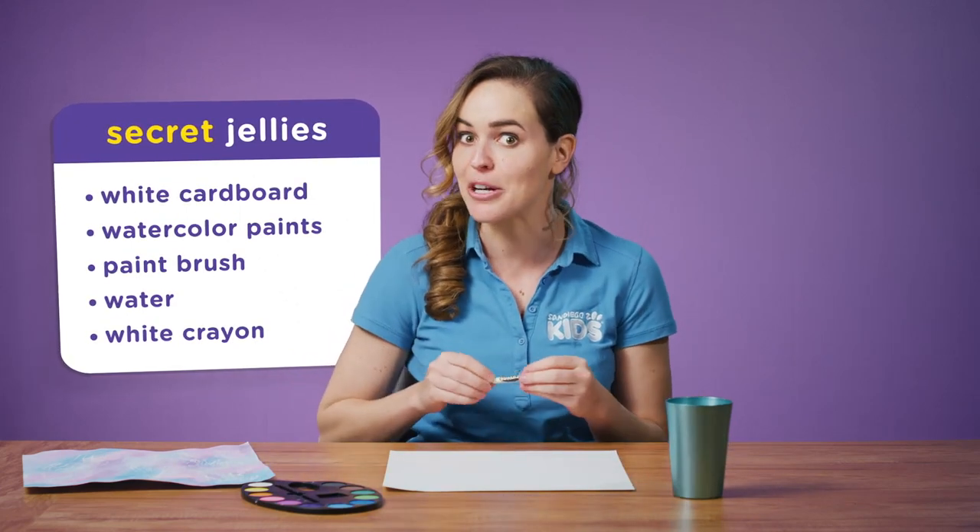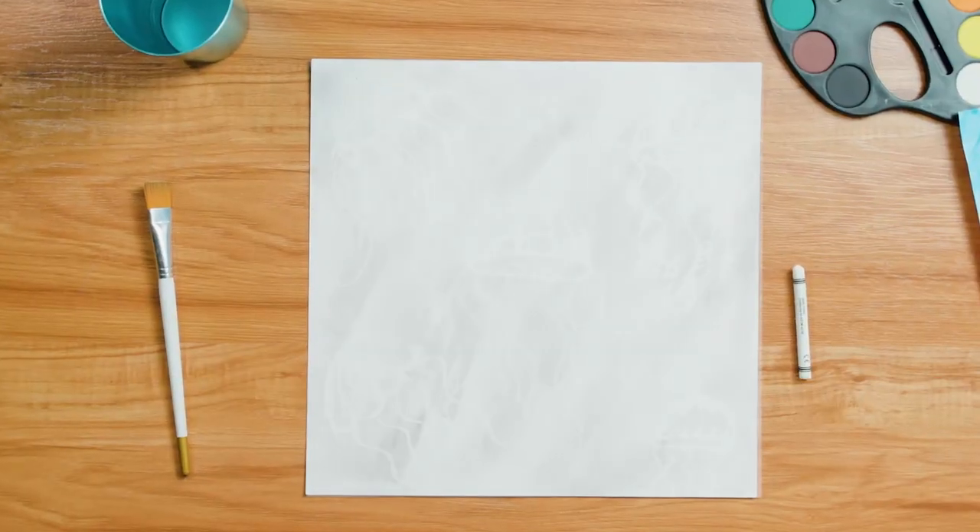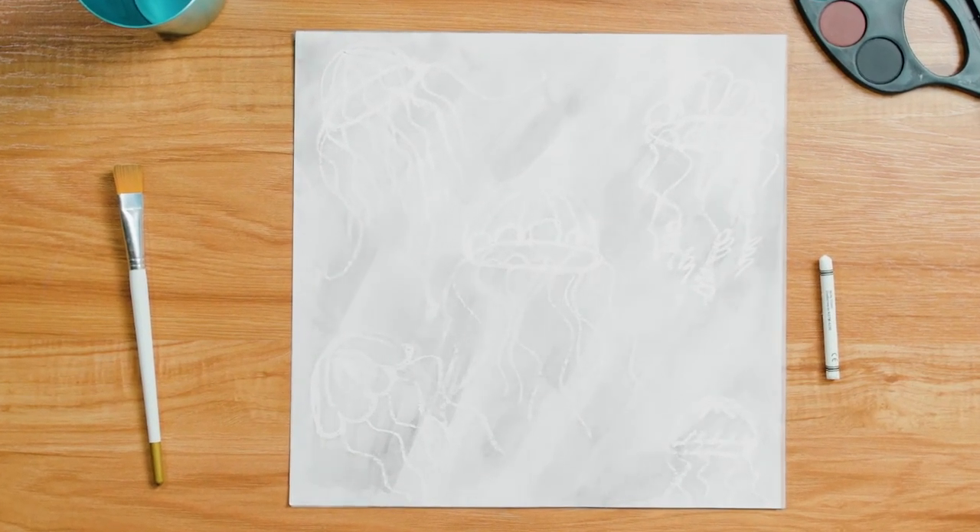Here's where the secret reveals itself: a white crayon. Now, white crayon and white cardboard doesn't sound like much, but once you go over it with your watercolors, it will reveal those secret jellies.